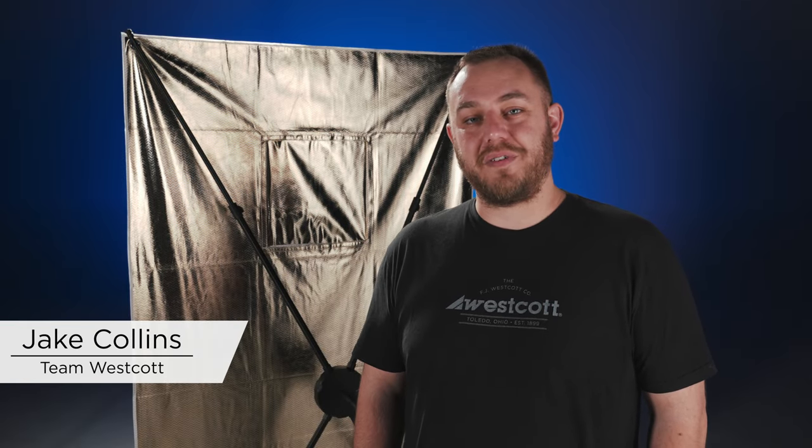Hey everyone, it's Jake from Wascot and today we're going to show you how to get started with the Fusion light control system by Sal Sincana.